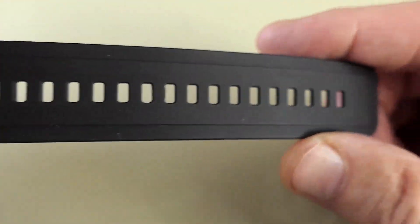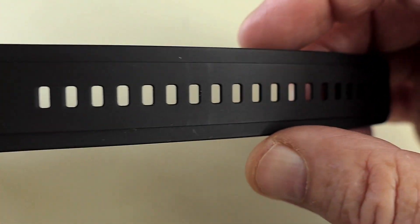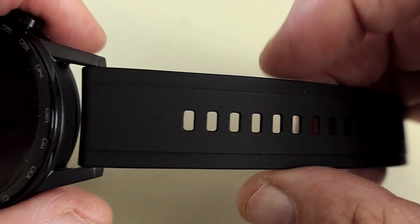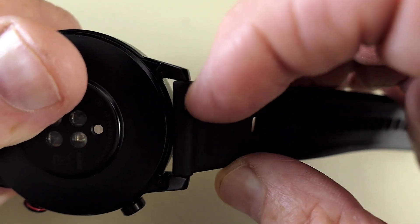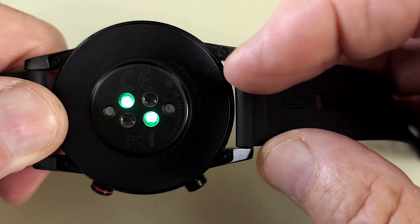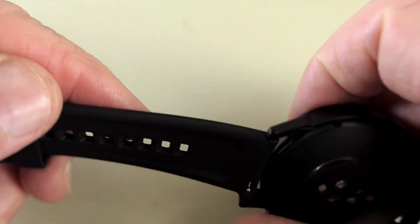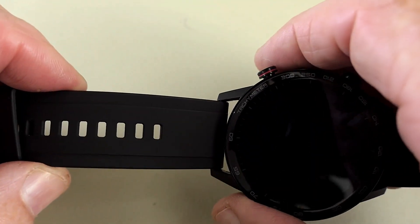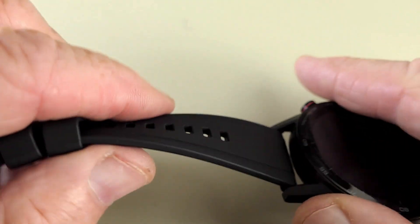The strap is silicone with plenty of adjustments to fit every size wrist. Around the back there are little quick-release clips for fast strap changing. There are loads of replacement straps on the market if you want to change the colour, but overall it's a nice strap.